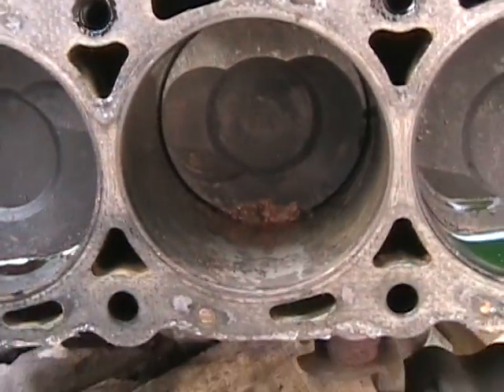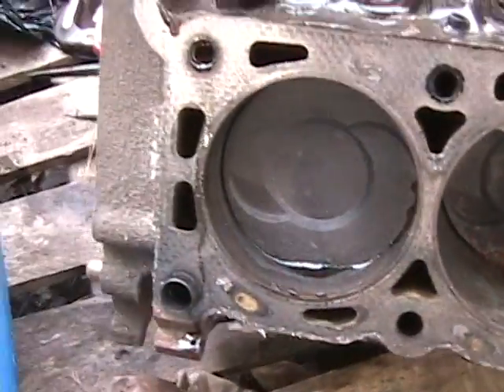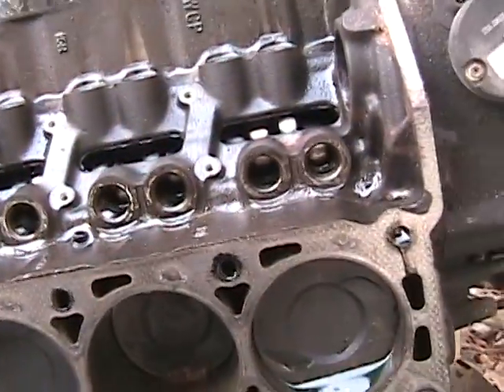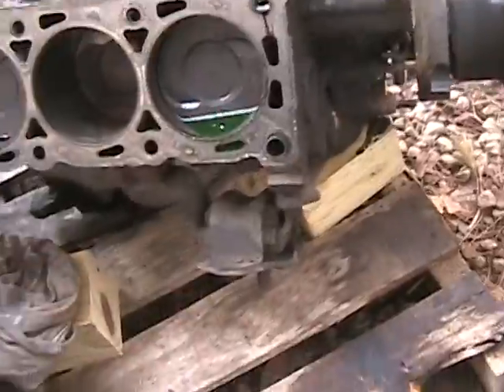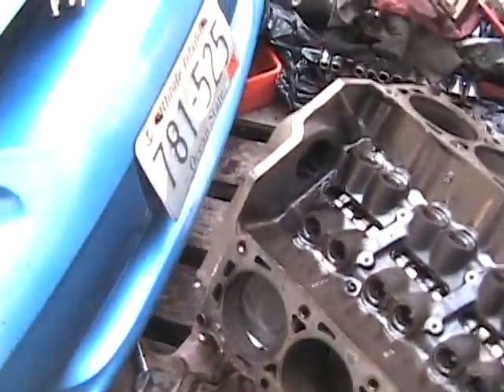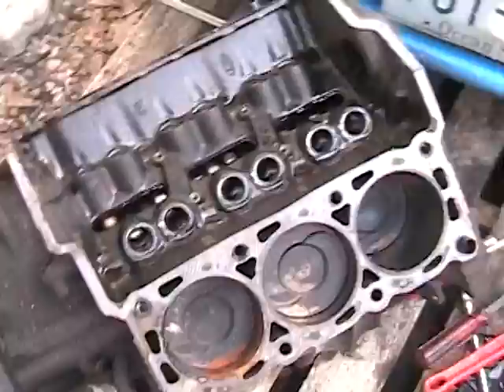There's rust in that cylinder, probably from sitting outside for a few months. I've got to get the timing chain cover off, the pulley off, the timing chain, then the oil pan and pull the pistons and everything. Still got quite a bit of work to do.